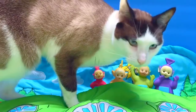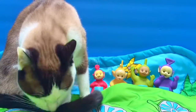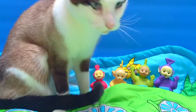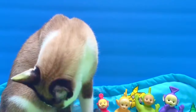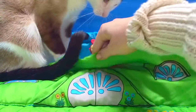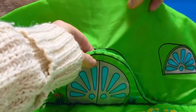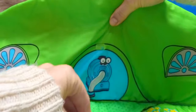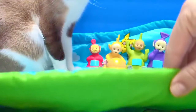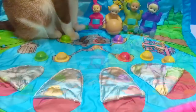Hello and welcome to Tiny Treasures. Today we have a new Teletubbies toy — which means Kitty's around, because she loves Teletubbies, and she's decided to have a bath right on our new toy. It's a soft Tubbytronic Superdome. And who's behind the door? It's Nunu. We open the flap and there are the Teletubbies inside the Tubbytronic Superdome.